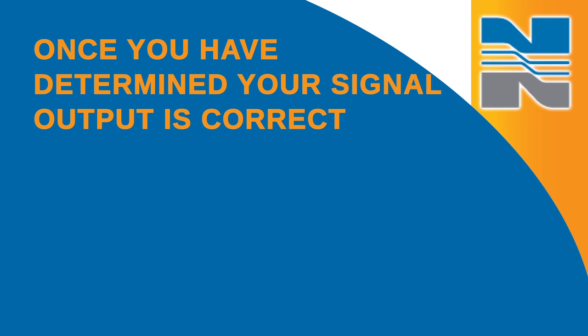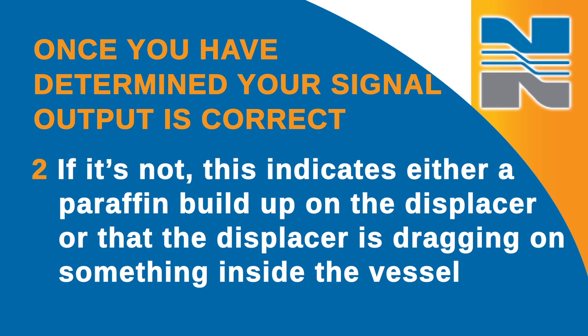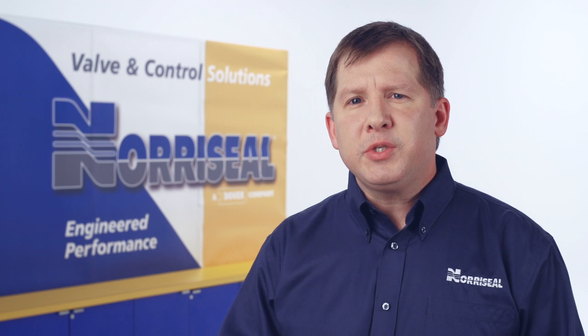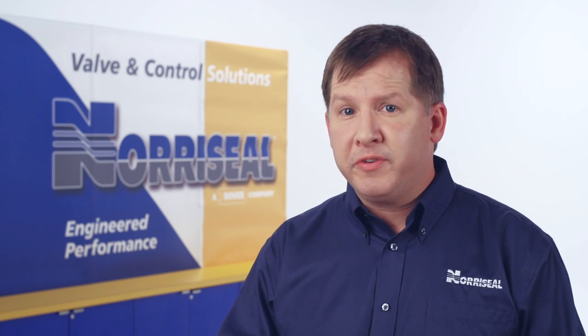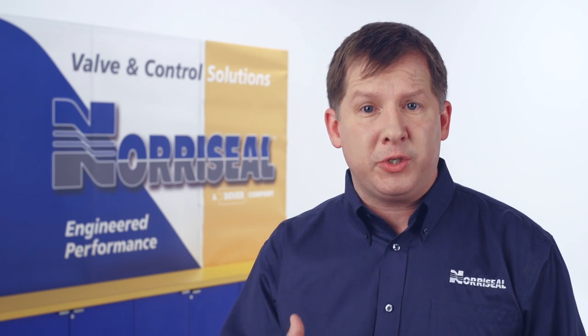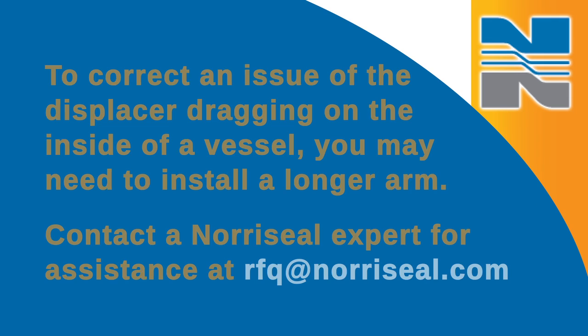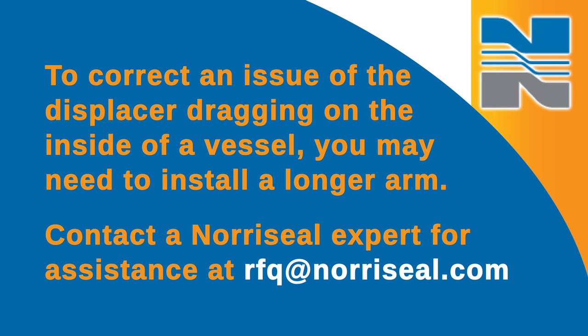Once you determine that your signal output is correct, you need to check the functionality of the controller to see if it's repeating at the same fluid level. If it's not, this indicates either a paraffin buildup on the displacer or that the displacer is dragging on something inside the vessel. This will require safely isolating the vessel and removing the controller. Inspect the displacer in the vessel to determine if either of these issues exist. If a paraffin buildup exists, simply remove the excess buildup. To correct an issue of the displacer dragging on the inside of the vessel, you may need to install a longer arm.